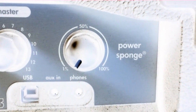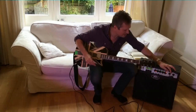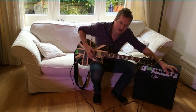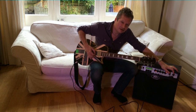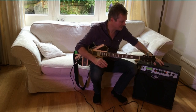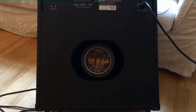Over here — the power sponge — is pretty interesting. What it does is it varies the power output of the amp, right down from maybe a 1-watt amplifier to a maximum of a 100-watt amplifier, without compromising any of the tonal quality.